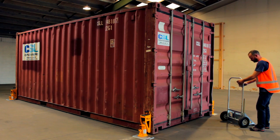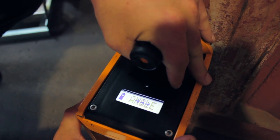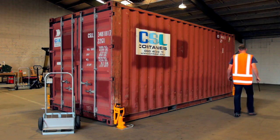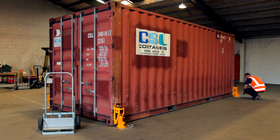Try moving the display from one side of the container to the other to pick up all signals. If an angle warning is flashing, adjust the scale. If you have overloaded a corner, try lifting the other corners a little to even out the load.